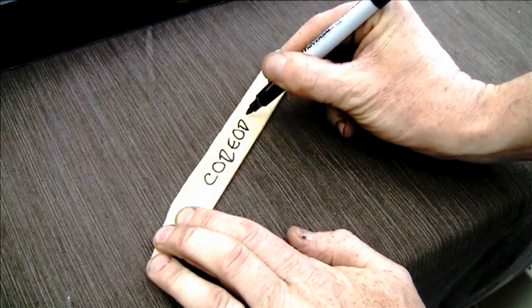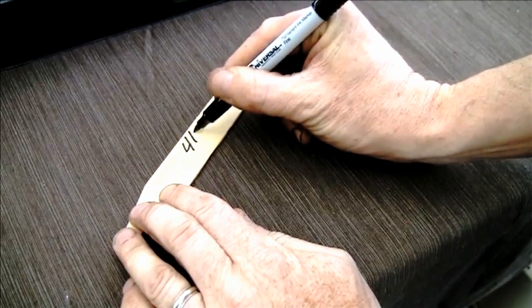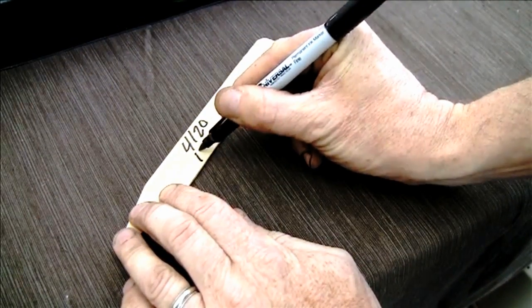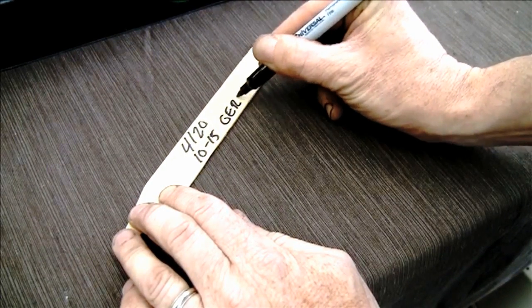Now you're ready to label your seeds. On one side of the label, write down what it is that you're growing. On the other side, write down the date you started the seeds, and write underneath that about how many days it takes to germinate. That's important so you'll know how your seedlings are progressing.